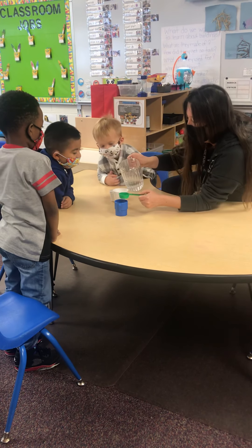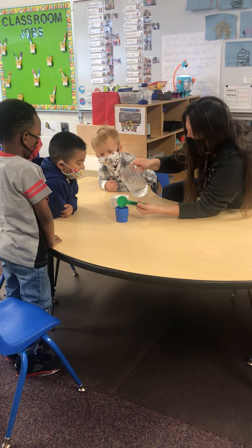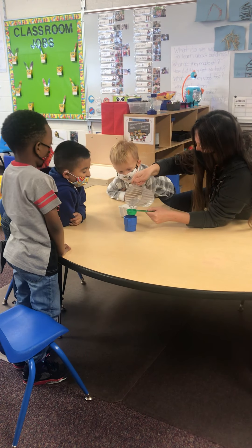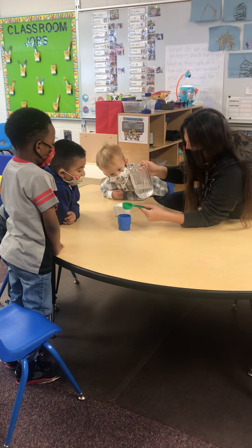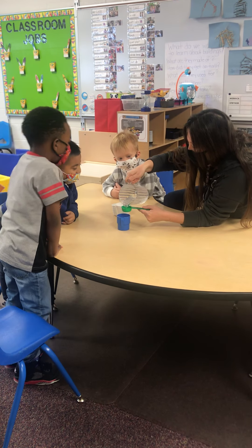Let's put five in this one. We have one in there now, okay? So this is two, three, four, five. Can we put more in it? Yeah. What comes after five? Six. Six.